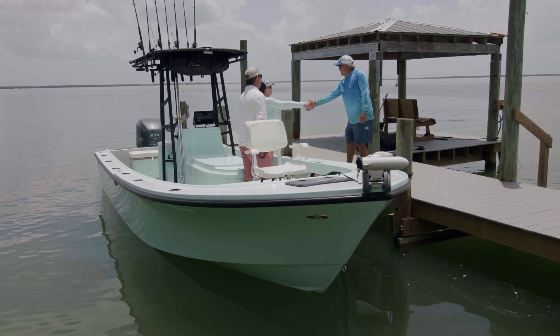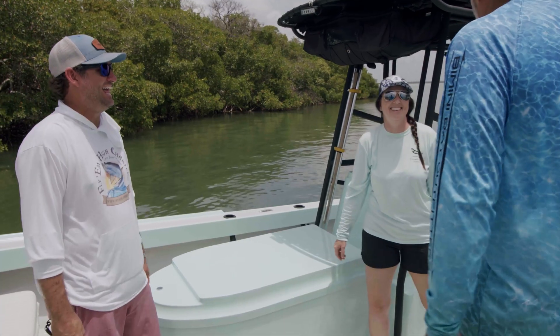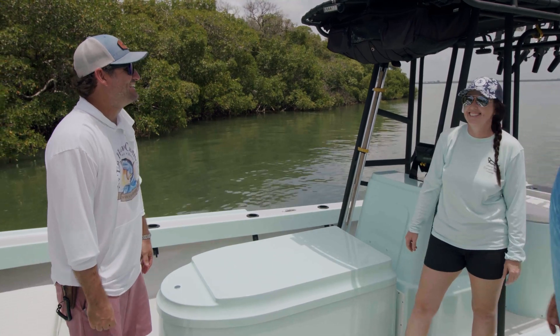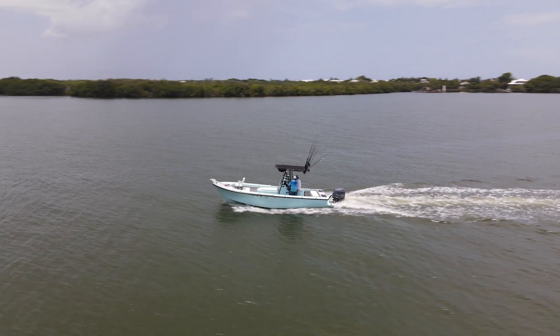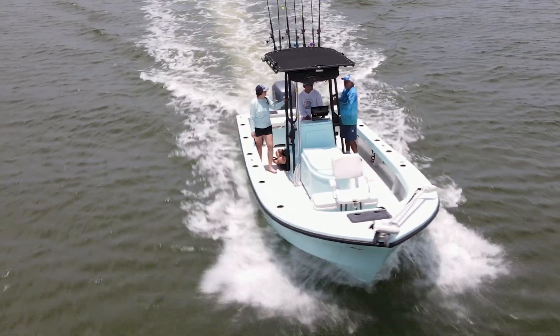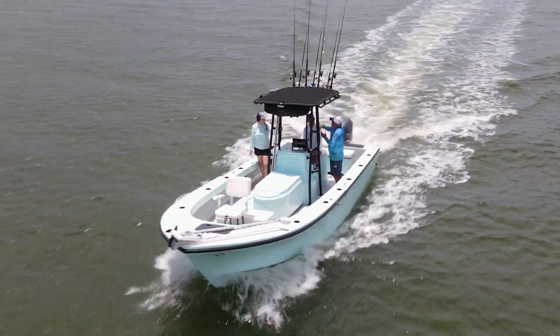Nowhere is that more evident than when you're doing a rebuild on a boat like the one we're looking at today. We meet up with Bobby Woodard and Anna, his first mate and better half, in Boca Grande, Florida, to take a look at his 1991 25-foot Parker, which he tailor-built specifically to suit his needs as a guide in Boca Grande.